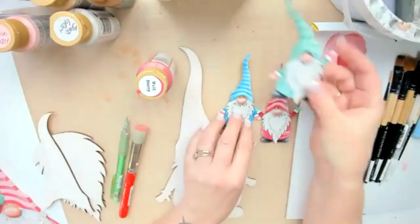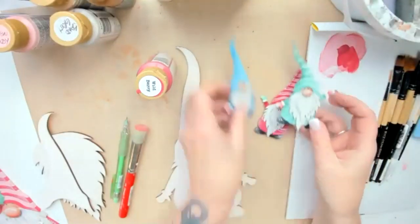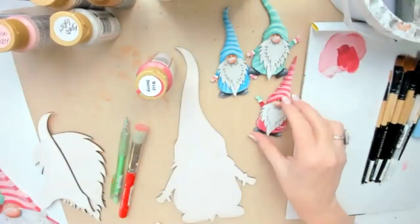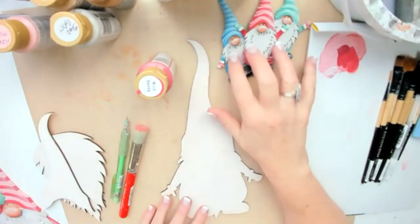You can make tags out of them, stick them on cards — the sky's the limit. While we're waiting for things to dry, I'll talk about how we pick different color combinations for these little guys.